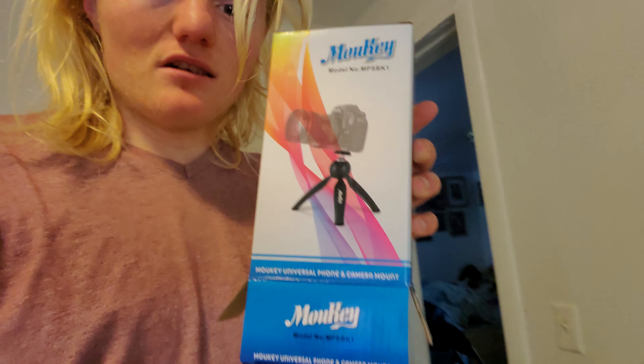Holding this for a long time kind of sucks, but yeah I should show you what it looks like. I don't think I can see that — maybe with no glare you'll be able to see better.